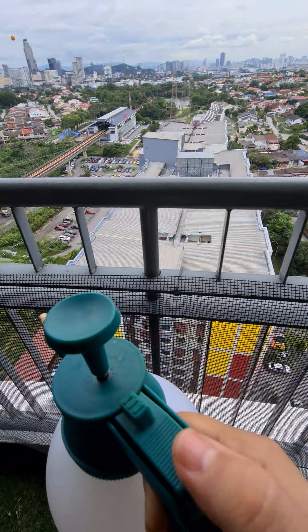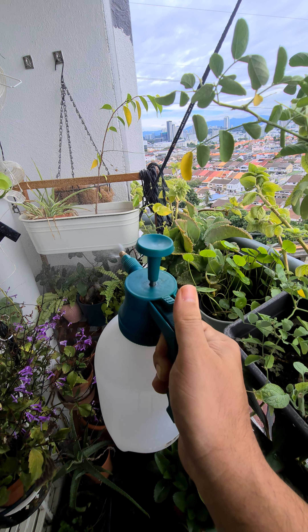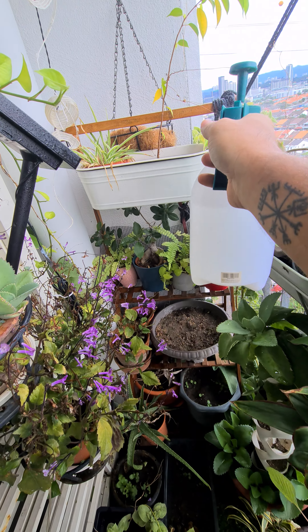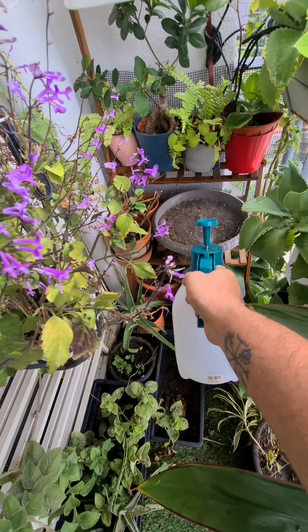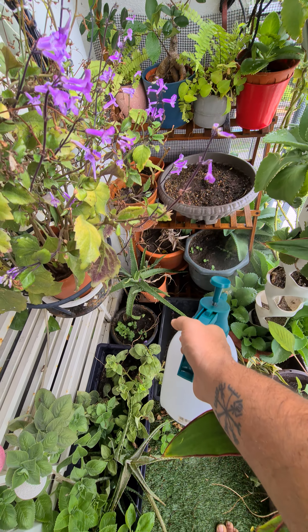Once you press this it will be a mist, and then you can do like this — and then stay on like this all the way, all of these, especially the ones that had no water given. Then a little bit on the last place, make it a little wet with water, the corner ones.